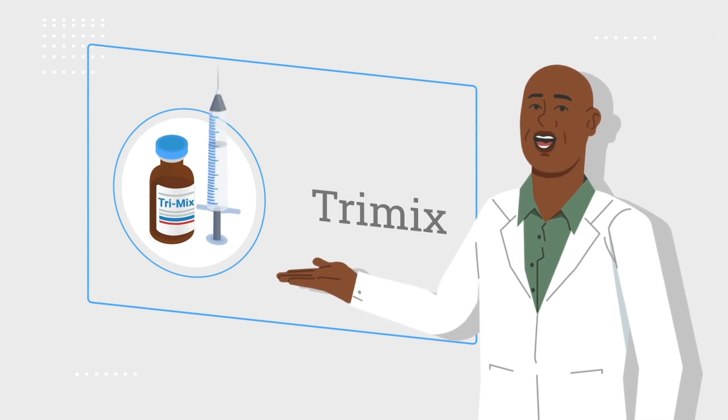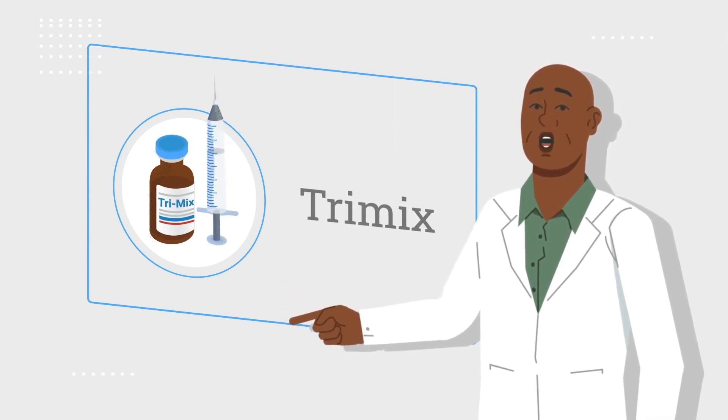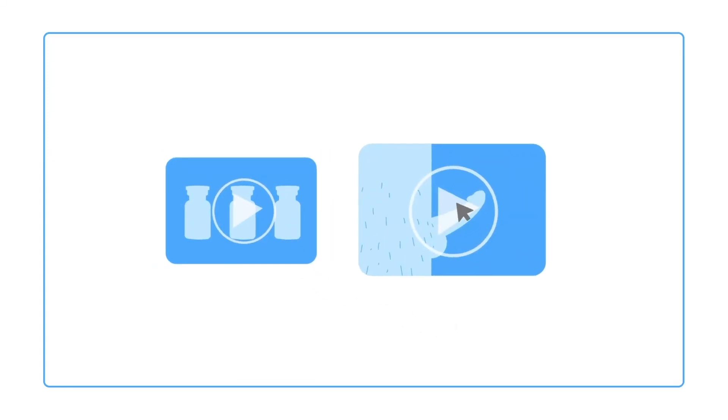Hello, this video will guide you through the steps to administer your first Trimix injection. You should also review the videos for mixing and storing your medication, as well as for priapism.